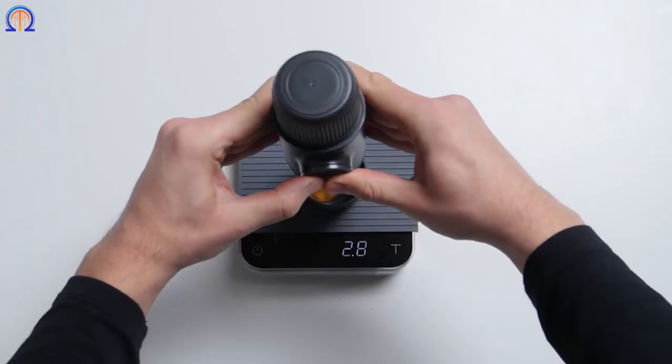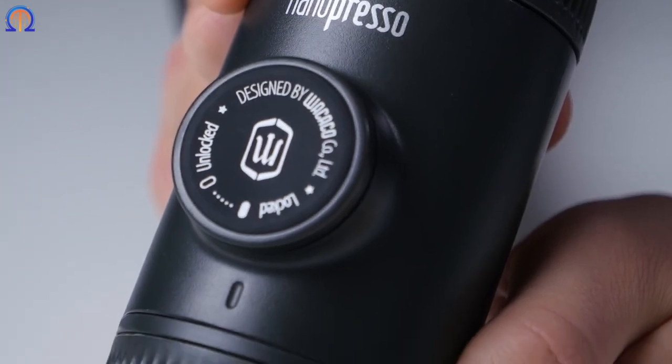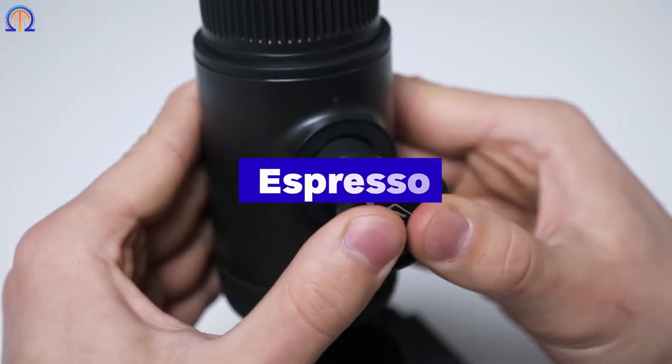Pump up the machine a few times. A consistent pressure of 12 bars is the maximum that this compact espresso maker can produce. In actuality, some home espresso machines operate under that pressure. You can see that your stuff is ready and simple to use.